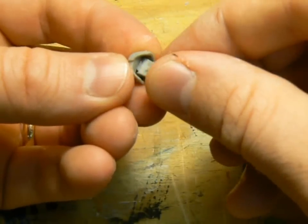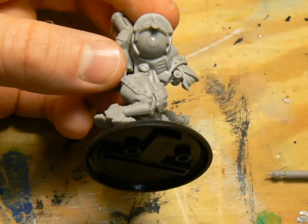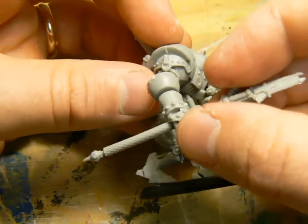The left arm takes a little more work. You can put it together easily enough if you go by the guide on the back of the box. But it has the ability to articulate in three places, so with a little patience, you can put it into some more dynamic positions.